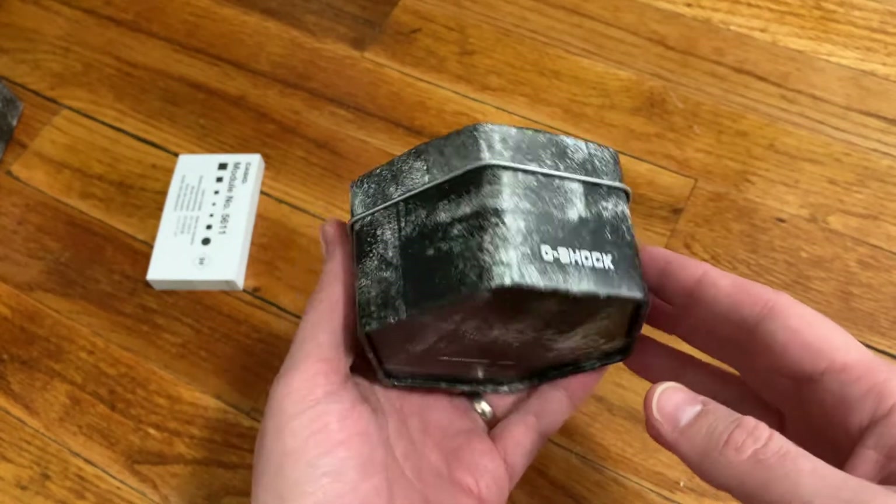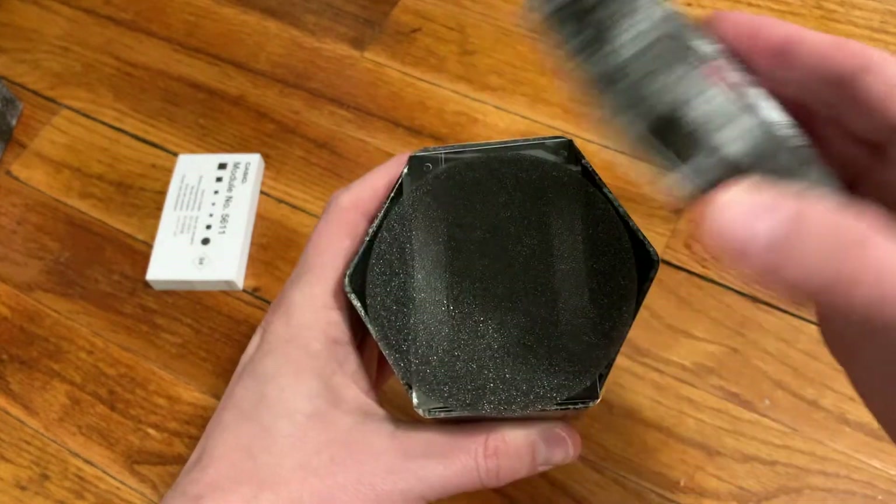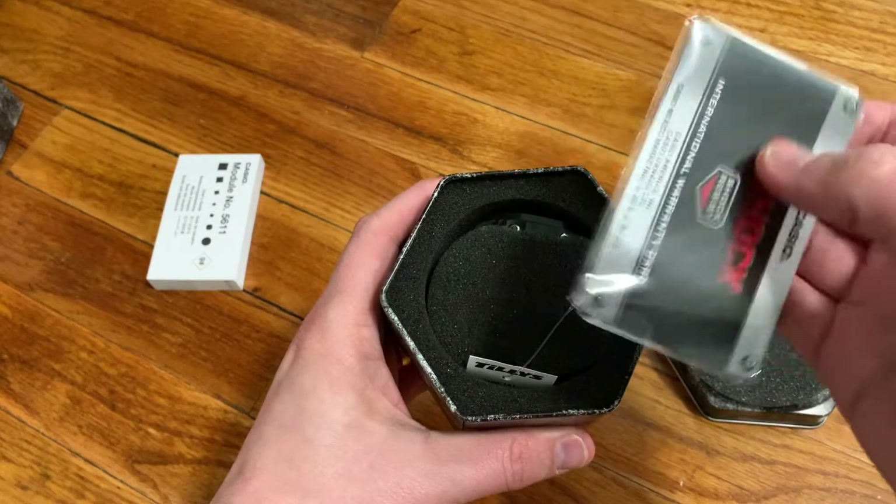Similar to other G-Shock watches I've purchased recently, this comes in a really good aluminum tin that you can use for storing all sorts of things or keeping the watch in when you're not using it.